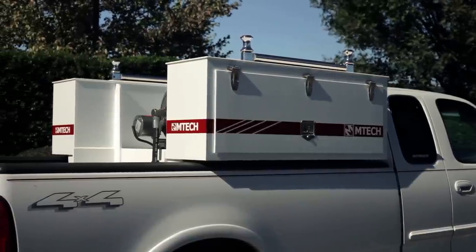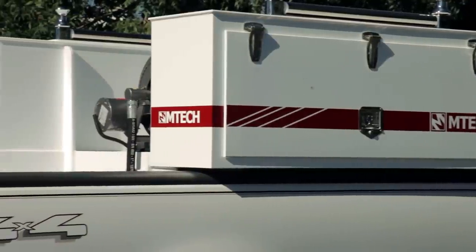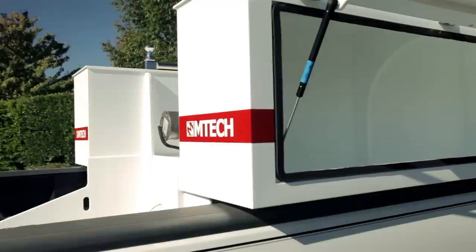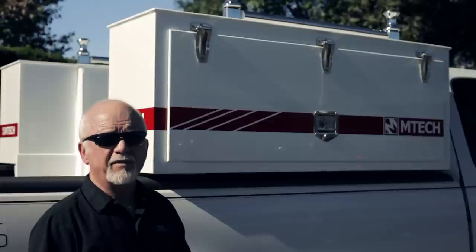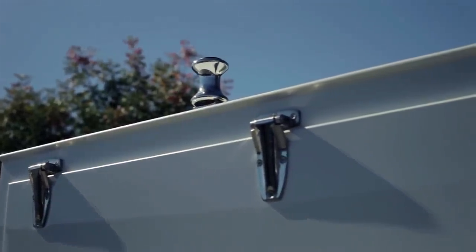Our Tsunami is different than a standard skid unit because we have incorporated storage compartments on both sides. Our compartments, like the rest of our skid, are built out of a special copolymer material. Copolymer is lightweight, durable, and cold resistant, and will never rust or crack. Our storage compartments feature all stainless steel hardware, hinges, and latches.